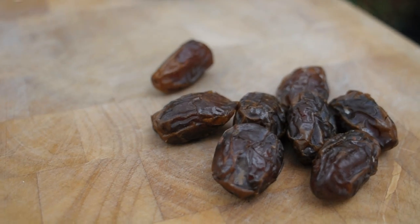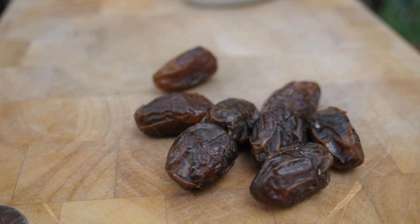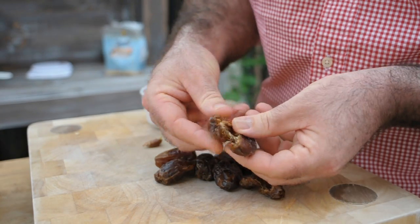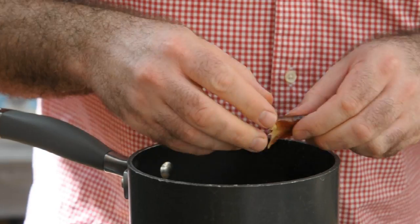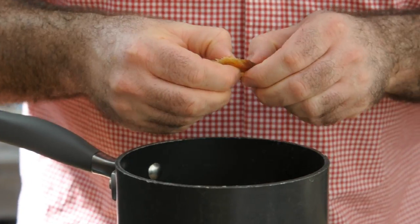Next I've got these lovely Medjool dates. You've got to go and find these — Medjool dates are by far the best dates you're going to find and they're packed full of lovely sweetness and richness. They are gorgeous. Most importantly we need to remove the stone, so all you've got to do is just tear them open, remove that stone, and for this recipe I'm only using two dates. That's going to be plenty to sweeten this up.